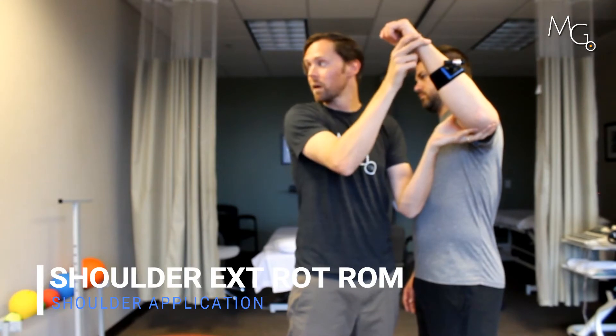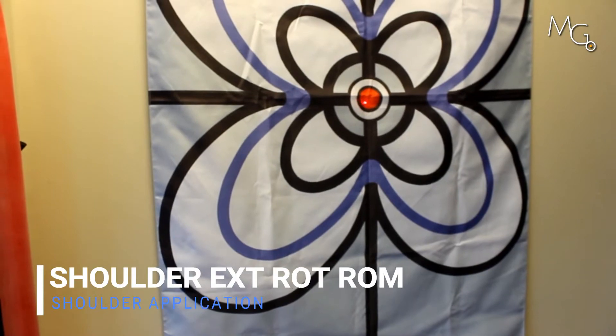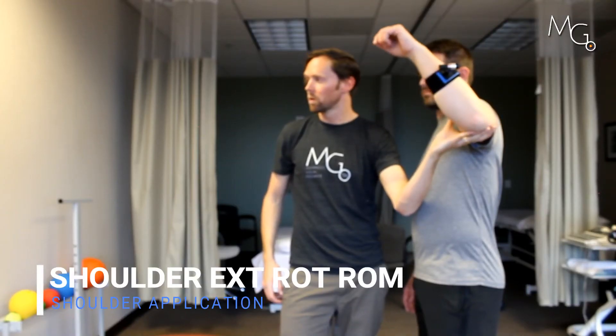Come back down. Chris, I want you to go back to that center line there — don't go further than it. Come back down. One more. Hold there.